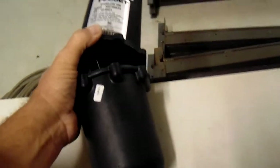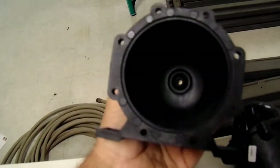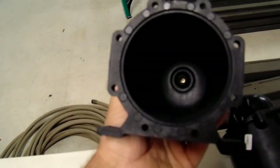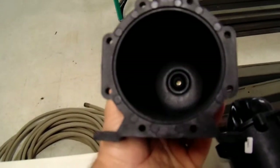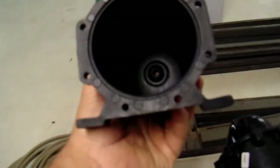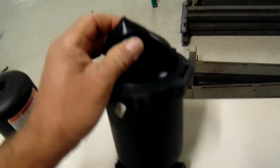So this is the flow jet accumulator - I already took everything apart. As you can see, this is it right inside here. The top - it is just like a bladder tank from a well. There's nothing inside the top; that's just an air chamber. That's why they have these on there to adjust, and then inside there's this rubber bladder.